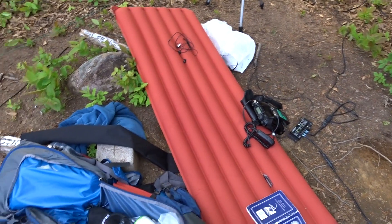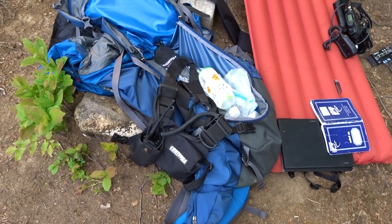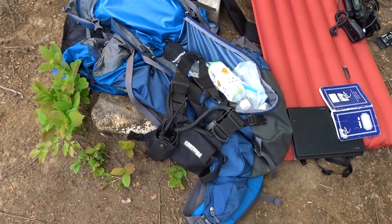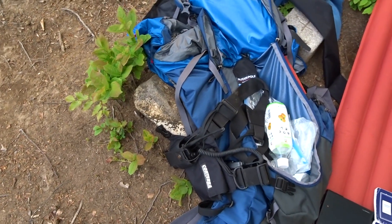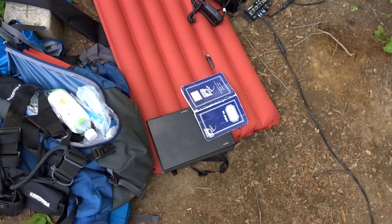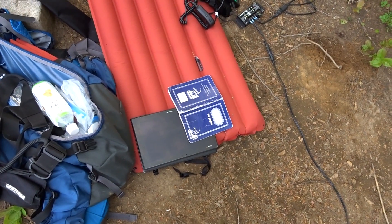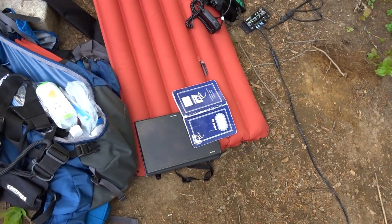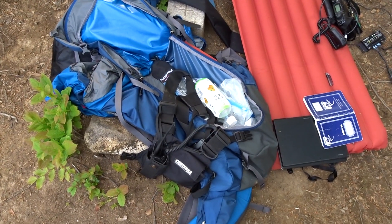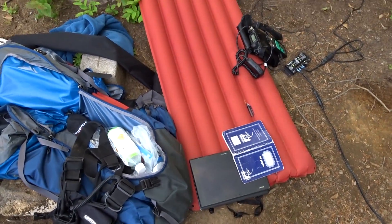I have a handheld radio here — from this mountain top I can connect into my D-Star hotspot about 10 to 15 kilometers away. I also brought my tablet which helps you spot yourself or let people know where you are. With D-Star and APRS.fi, people can see live where you are as I was sending my GPS tracks.